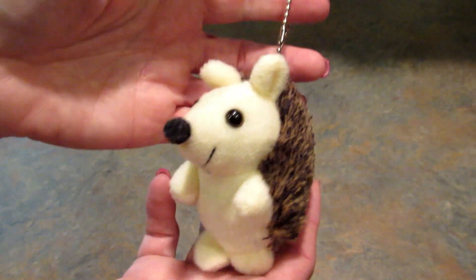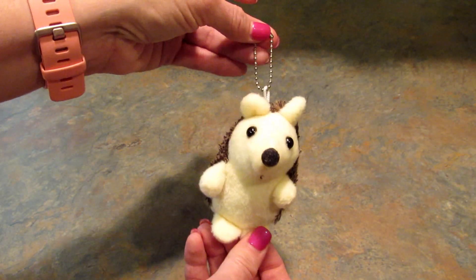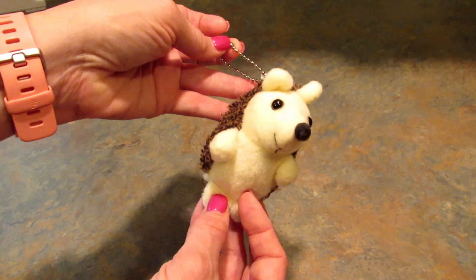Then they sent me this adorable little hedgehog plush toy. Kids can put it on their backpack, you can put it on your keys, or hang it wherever you like. This little guy is a dollar fifty and he is so cute.